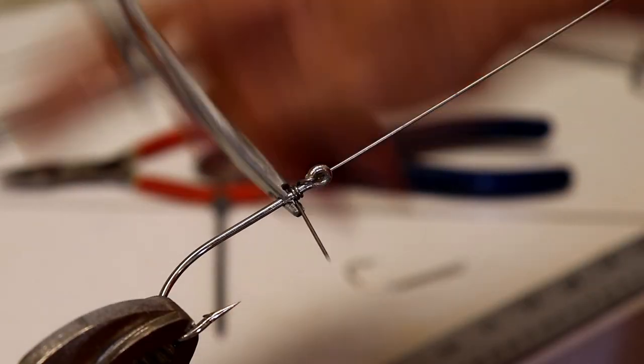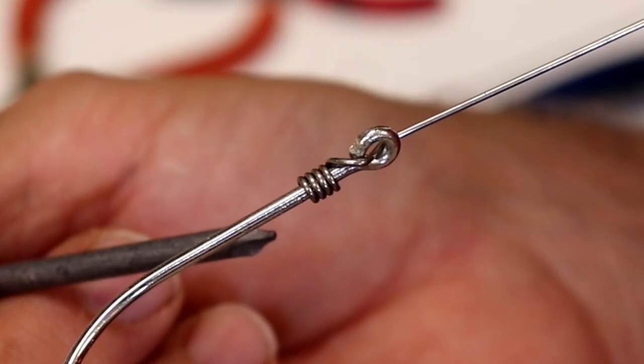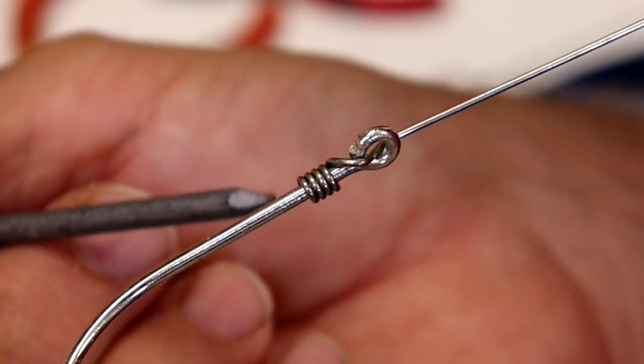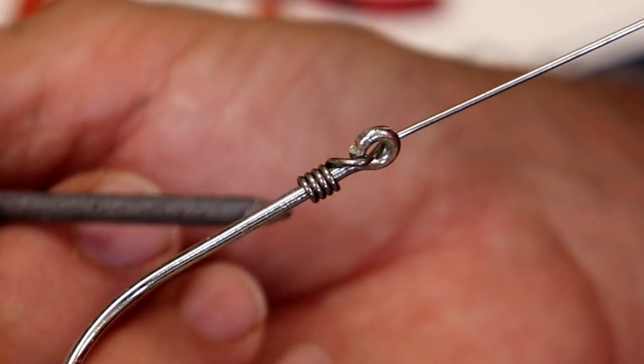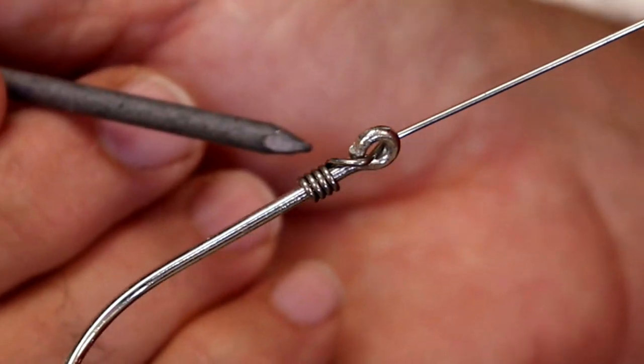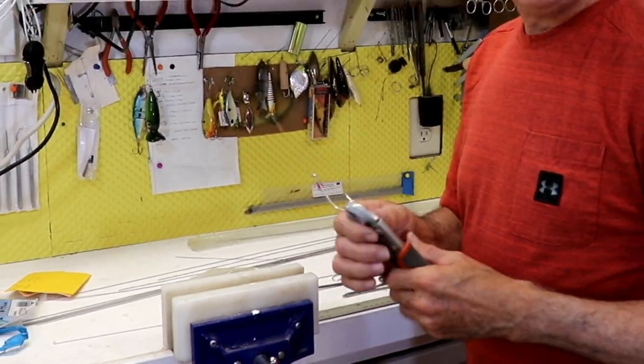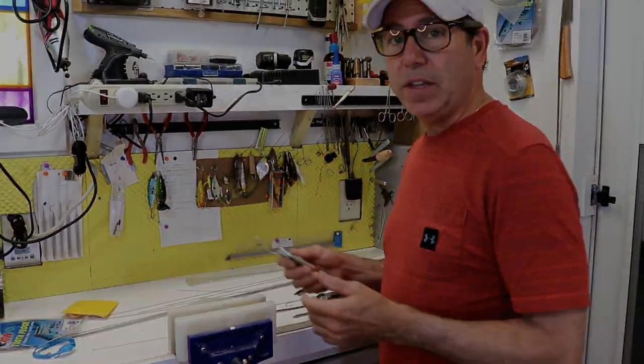It's pretty easy to control. You just spin it around and you end up with a nice uniform barrel twist that you can then further strengthen with a little bit of glue if you want to. Otherwise, that's not coming out of there. Let's go ahead and move on to making the tool itself.